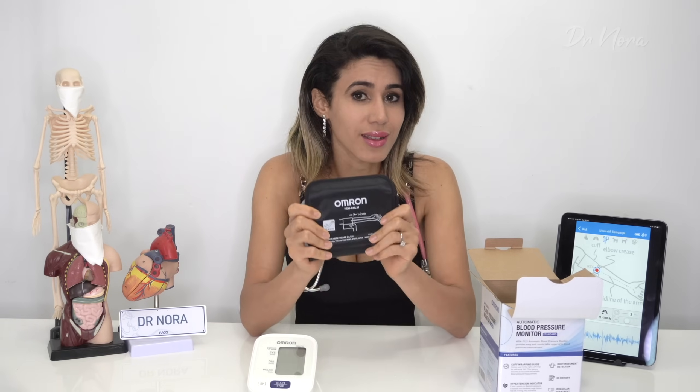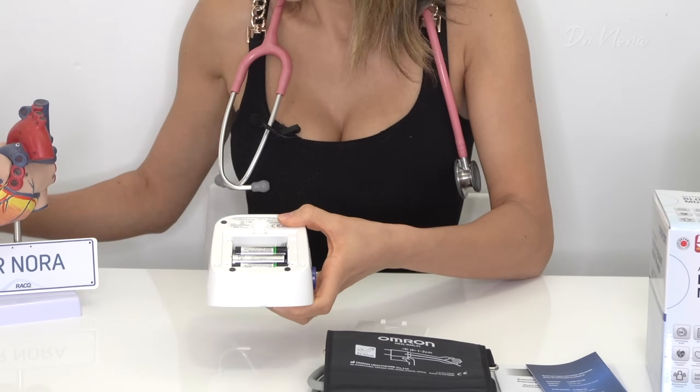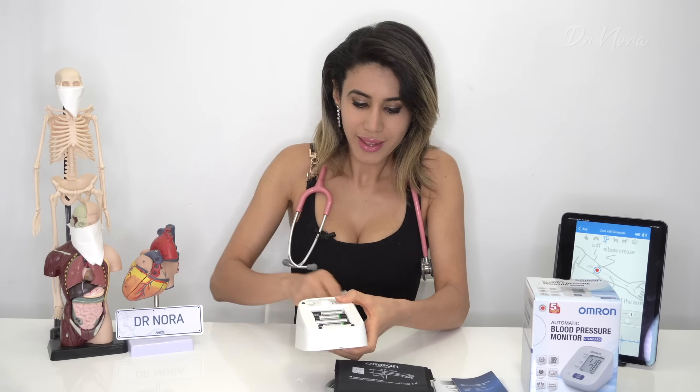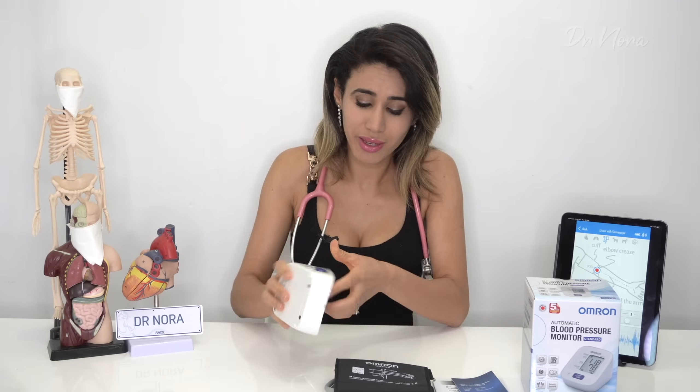It is super important — and I will reiterate, super important — for you to have the right size cuff. This particular device comes with a five-year warranty, which is really good. My previous Omron only had a three-year warranty, and literally on the third year it broke down. So having an extra two years is great. It requires four AA batteries, and this is a really easy blood pressure machine that anybody can use.